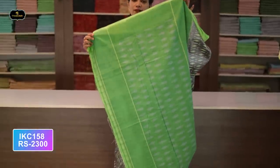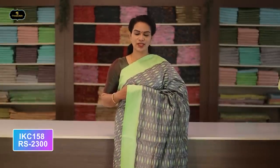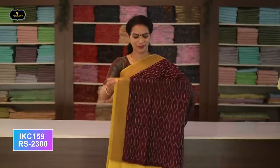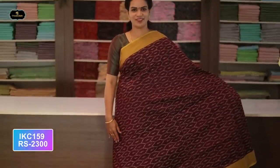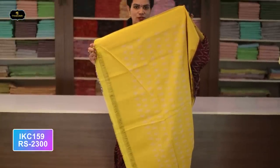Saree number twenty-three: color gray and pista green color combination. Pista green color borders — two borders equal size, four inches. All over saree, Ikkath design with contrast borders. Rare color combination. Pallu Ikkath design in contrast color. Two-by-two try. Cost after discount: 2300 rupees.